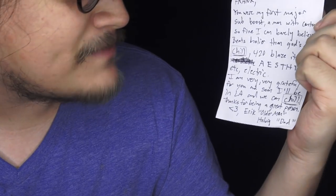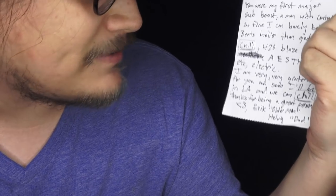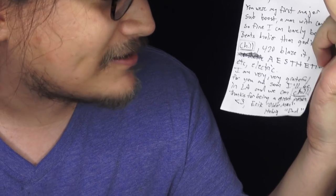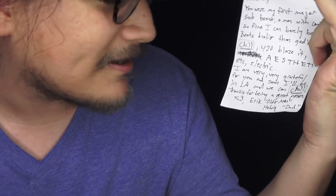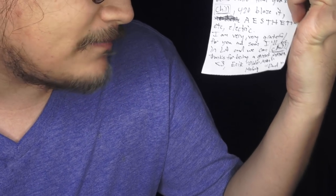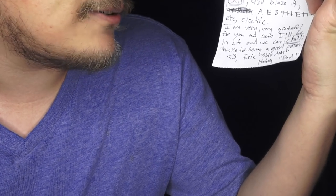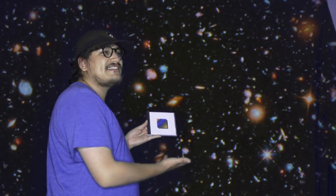Money shot. Let's read this together. It says: Frank, you were my first major sub-boost man — with what, that's so fine I can barely believe it. Beats holier than God's nuts. 420 blaze it. Aesthetic. Electric. I am very grateful for you, and soon I'll be in L.A. and we can chill. Thanks for being a great person. Eric, older man, Haldwig Dad. Aw. Hot Dad, thanks for the package, but I don't know what this is.